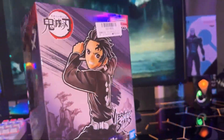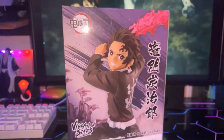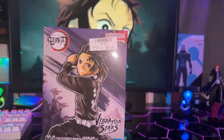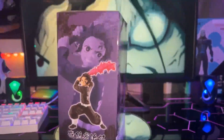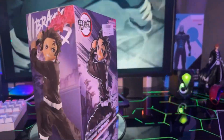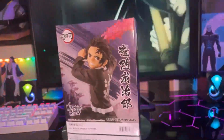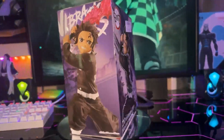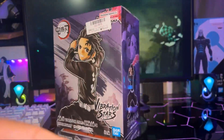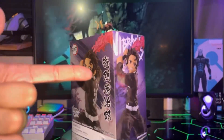I actually got this figure for absolutely free — well, I got him on Toreba. He wasn't technically free, but he was under $3, so that's pretty much free. Toreba is a crane game phone app mobile game where you can win real prizes, win figures. I've won so many figures on there, and I just got this guy today with another figure.